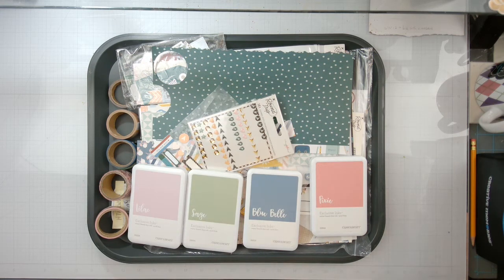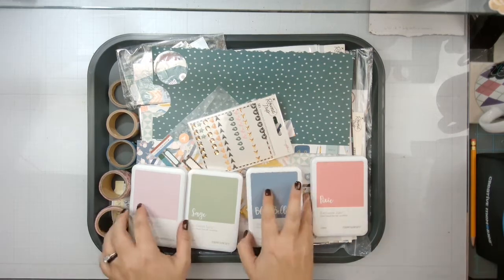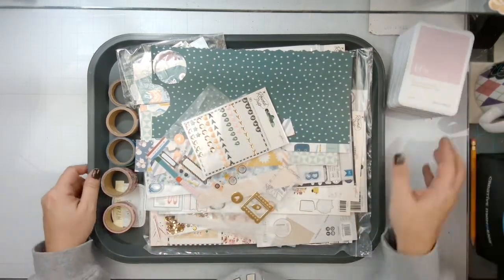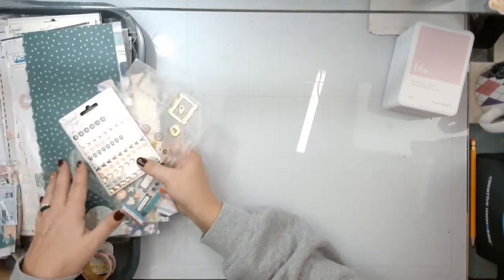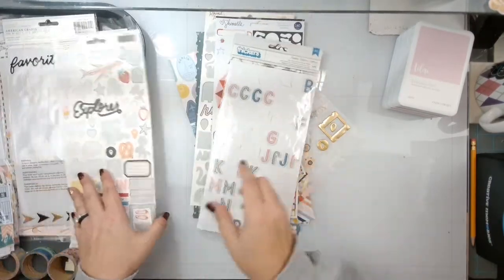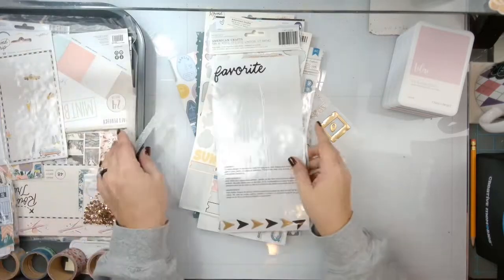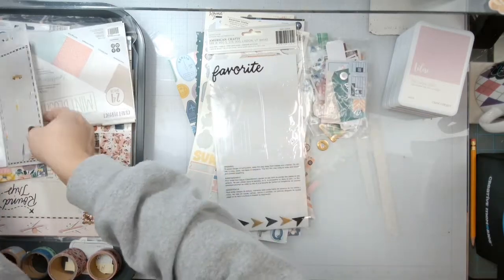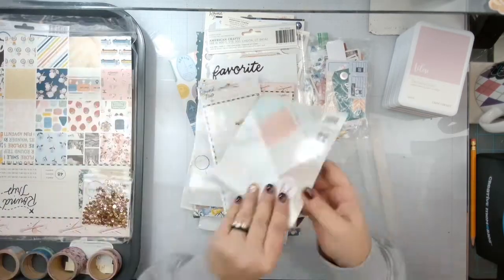I've actually ordered Parasol by Jen Hatfield so I can add it because the mood and feel is kind of the same. We will add that to this when it comes in, but this is everything we have left — so obviously nothing with those. We have tons of scraps but there's a big dent in this, it's just not done yet.